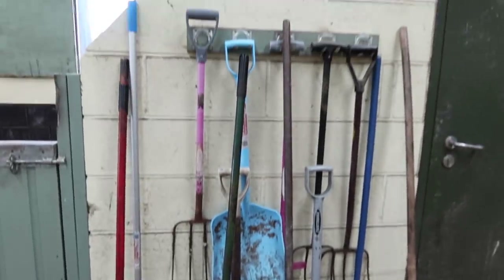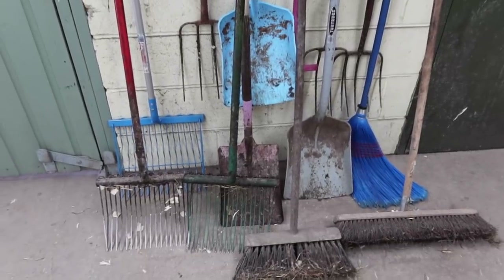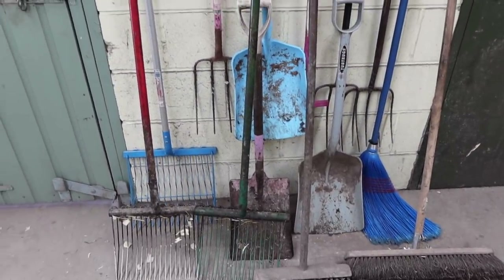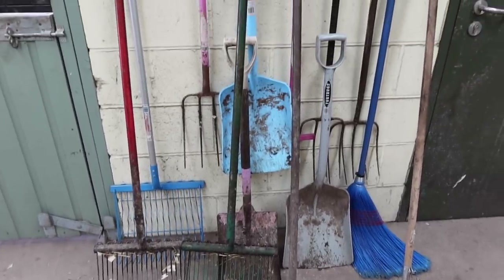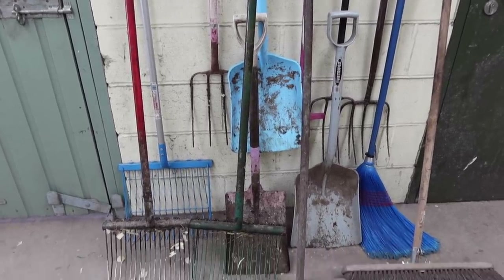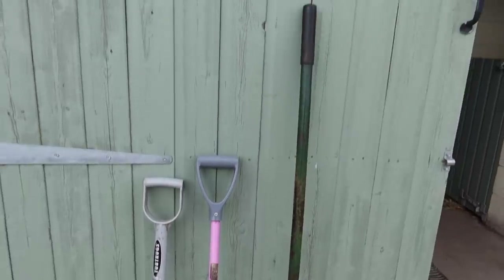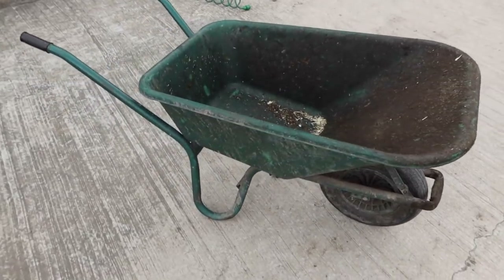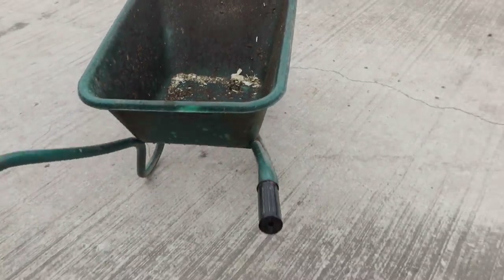All our tools are looking really worn and dirty and they could do with a sprucing up. I'm going to keep my new Red Gorilla blue, so I've bought some blue and silver paint so the rest can match. I'm going to start by giving them all a good wash and scrub them ready for painting. I want to tackle the barrow first because this is the thing I'm most looking forward to spray painting and I want it to dry the quickest.